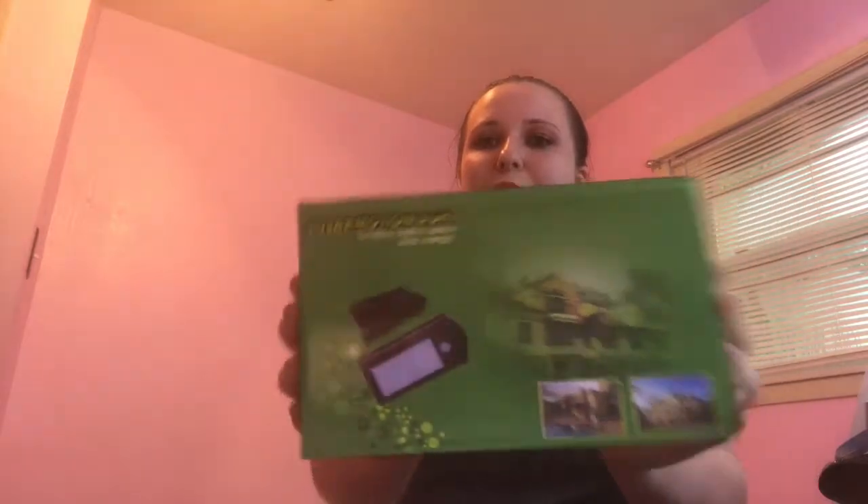Then I have a solar motion light — these are always cool. We don't have any porch lights at my house so we get good use out of those. It's like the third one I've gotten.